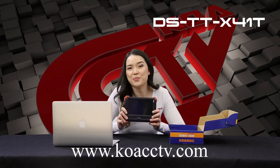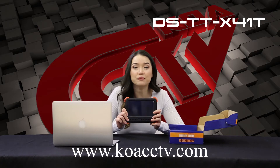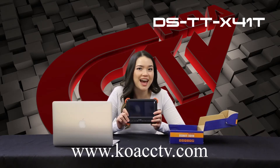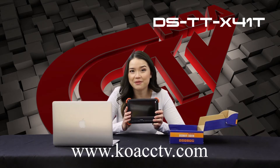The Hikvision HDTVI Color Tester comes with a rechargeable battery, a 7 inch LCD screen, and an ABS enclosure. It also provides power to the camera.